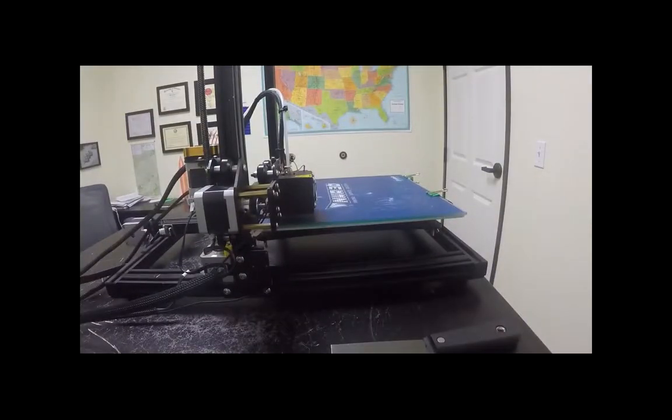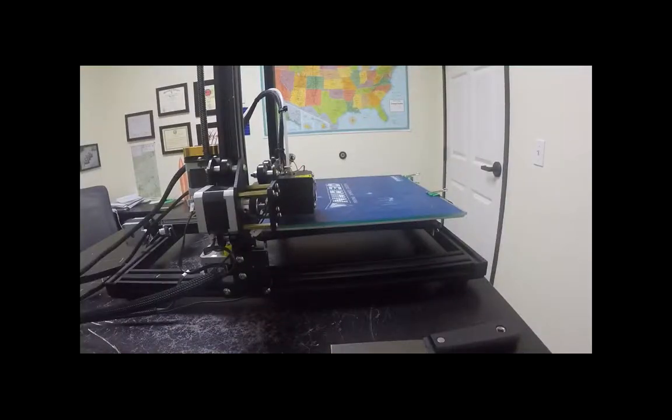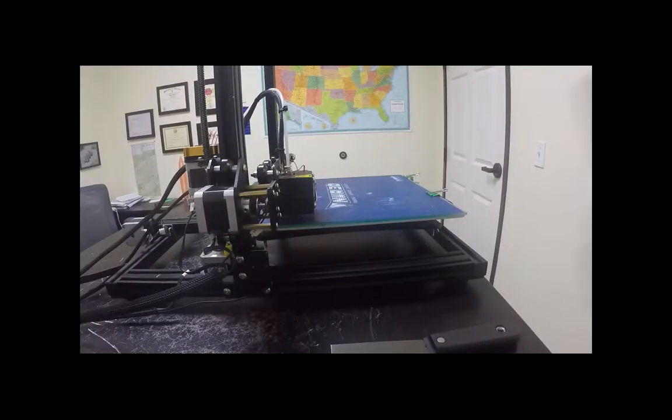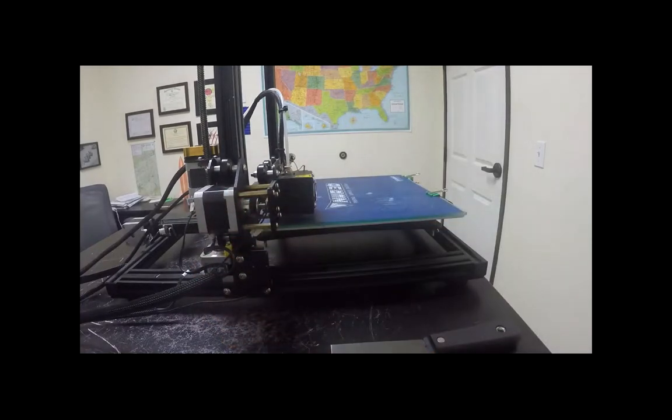Now we are going to check our settings in Cura. Do you have the computer that has Cura installed on it? We can do it on your laptop too. You can use the SD card and install it if you have the little dongle that came with your printer — that's got Cura on there. I'll walk you through it and make sure you have all the correct settings, because that's the second big troubleshooting step.